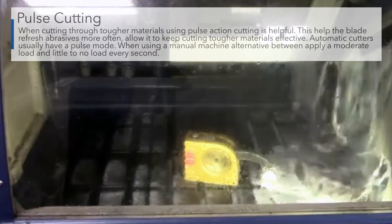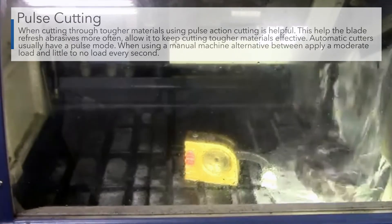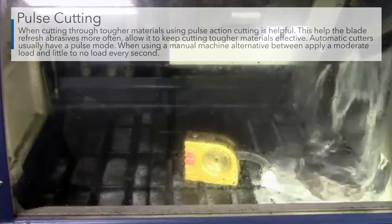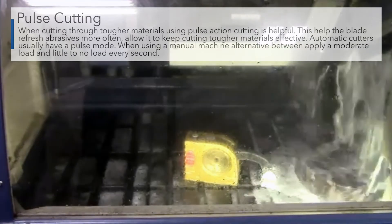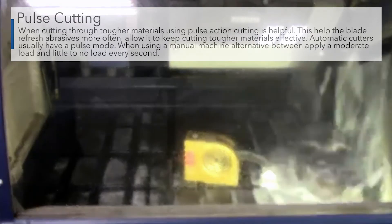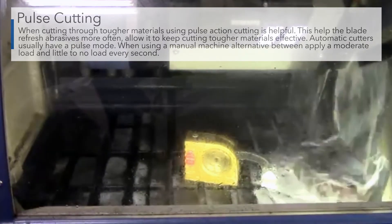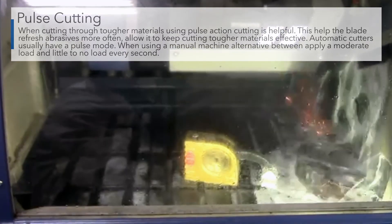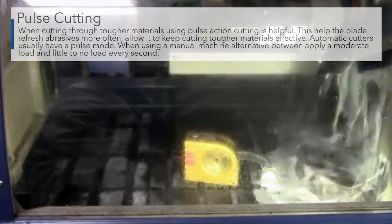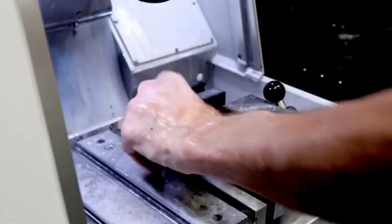Information on blade recommendations can be found on Buehler's website. When cutting through tougher materials, using pulse-action cutting is helpful. This helps the blade refresh abrasive more often and allows it to cut through tougher materials more effectively. Automatic cutters usually have a pulse mode. When using a manual machine, alternate between applying moderate load to little or no load every second.